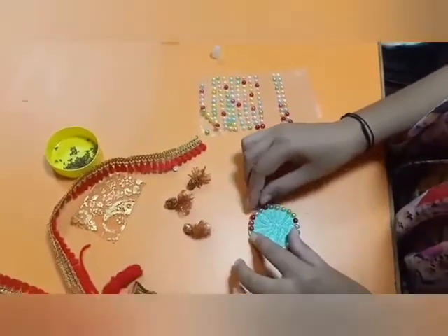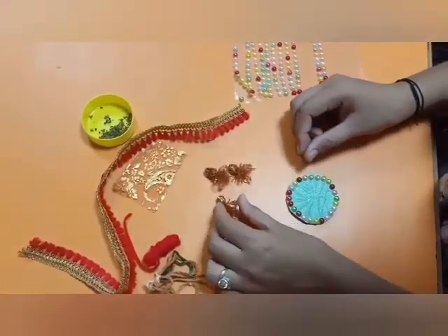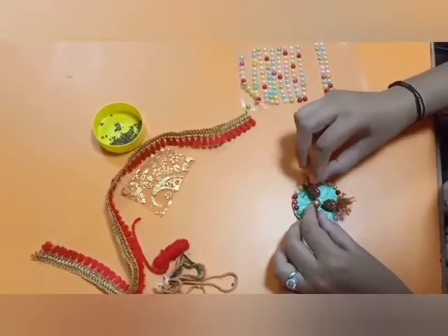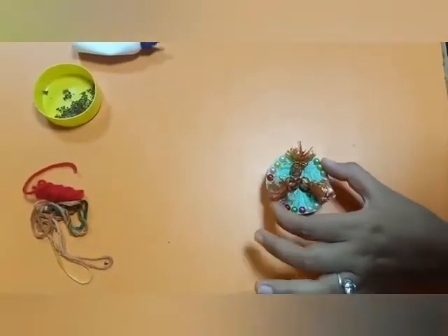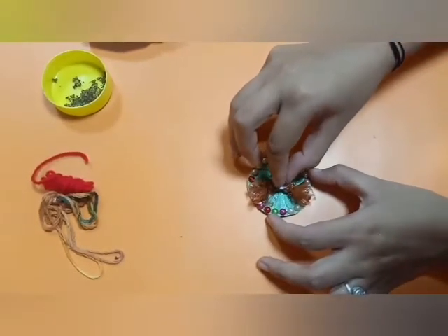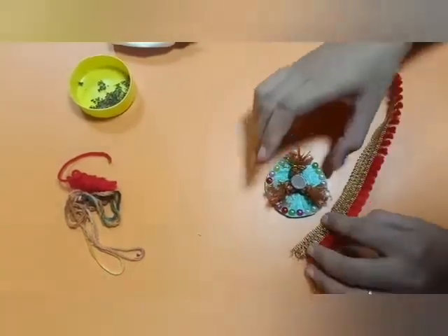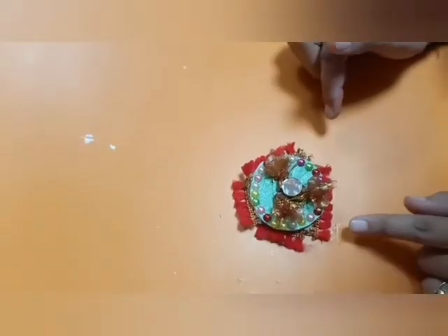We are decorating a rakhi for our special brother. Now take these three potlis and paste them into the center, arranging them like this. After pasting, it will look like this. You can paste the sequences over here and decorate it any way you like. Now take the lace and arrange it around the circle.